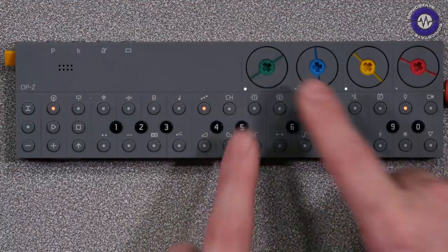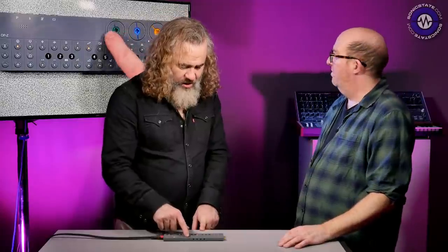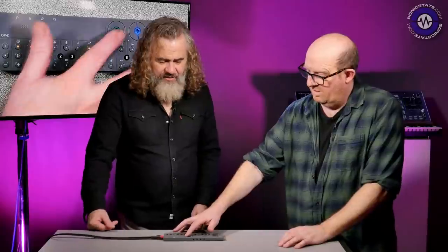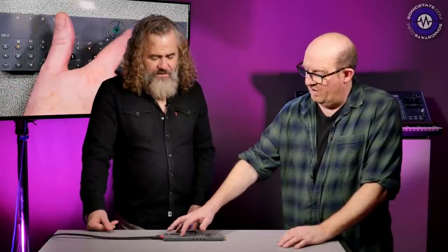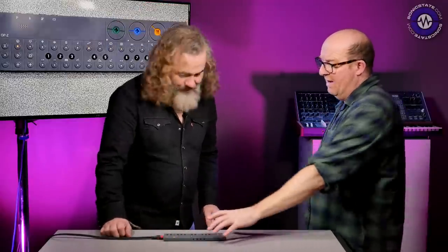About these encoders — when you see them you think they're completely flush, how on earth do you turn them? But they turn with a beautiful feeling. The whole thing about this is that it's very designed. As we've said, it seems to be a Scandinavian — particularly Swedish — thing, because we've seen it with Elektron.